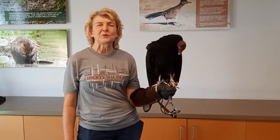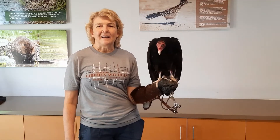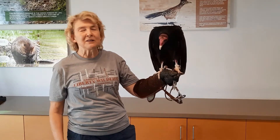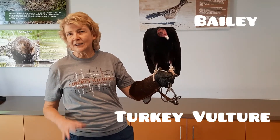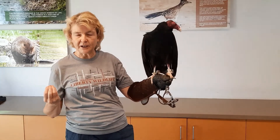Good morning everybody and welcome to the International Hawk Migration Week. I know what you guys are saying — you're looking at him going, you know, I think you went into the wrong enclosure. You're right, he is not a hawk. This is Bailey and Bailey is a turkey vulture. We brought him out here today to show you the difference from Rio, the zone-tail hawk, who you'll see on another video.